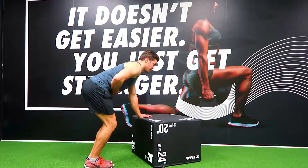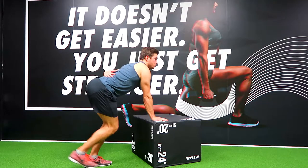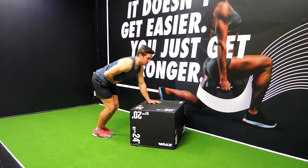Make sure the core's engaged. If that doesn't happen, we're going to get a huge hyperextension through the lower back, and doing this kickback is just going to put a lot of pressure on the lower back, which is not where we want.